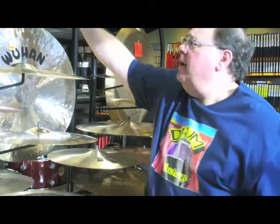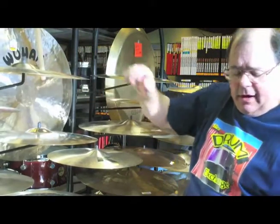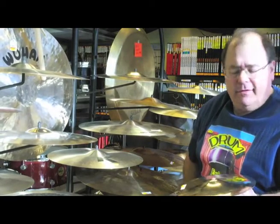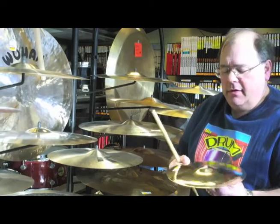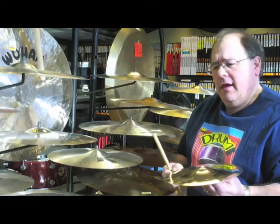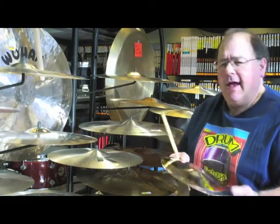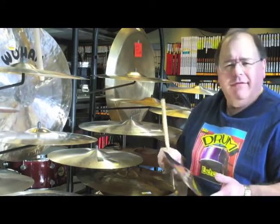Beautiful sounding instruments and relatively inexpensive compared to major brands that are out there. We might think about their inexpensive splashes that we see out there. These are pretty amazing — they're comparable to any B20 brass cymbal made by leading companies. B20 means 20% tin, cast like a bell, hammered and the whole bit. So these are amazing.